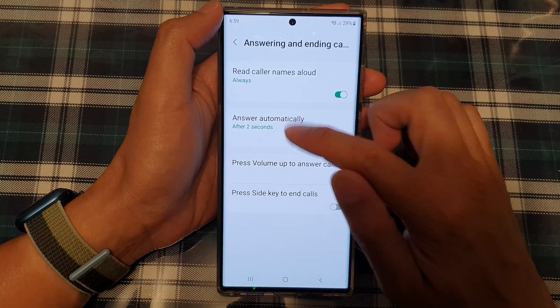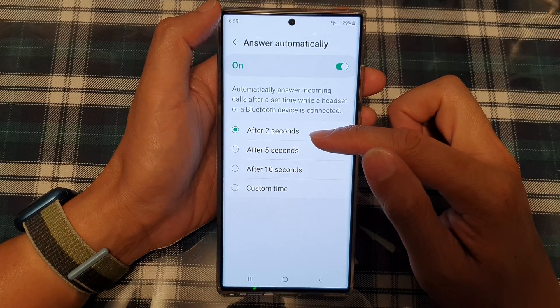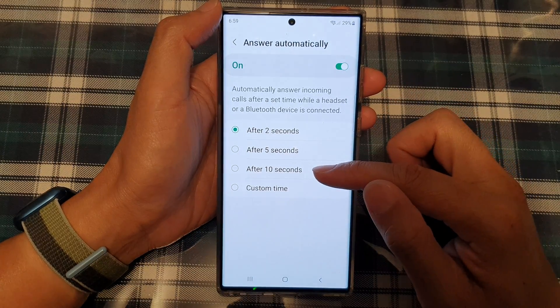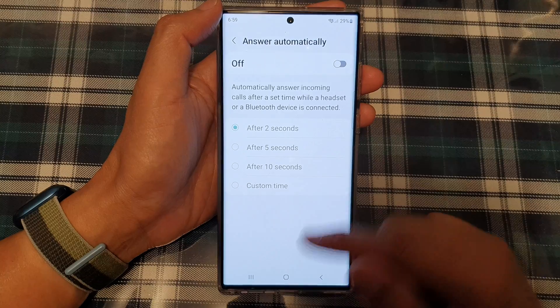If you turn that on, you can tap on the left-hand side panel. In here, you can choose how long the phone will wait before automatically answering the call. You can choose after two seconds, after five seconds, after ten seconds, or choose a custom time.